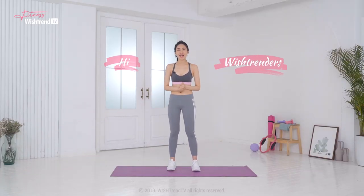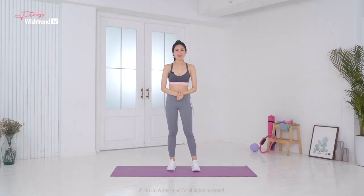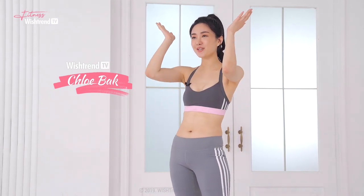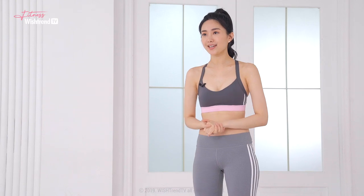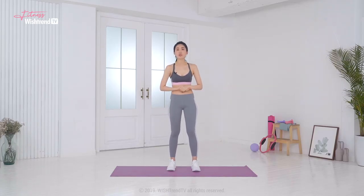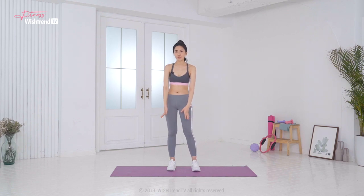Hi Wishtrenders, welcome back to Wishtrend Fitness TV. I am Chloe Bak and I am second runner-up for Miss Korea 2018. How are you keeping up with these workouts? I've been sharing workouts that I think are really effective and quick. Now we will work on the legs. Today we'll do a routine for ankles and feet.